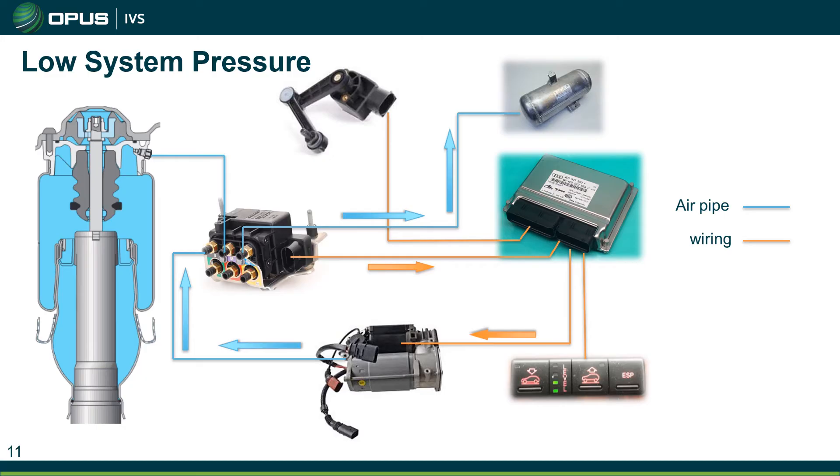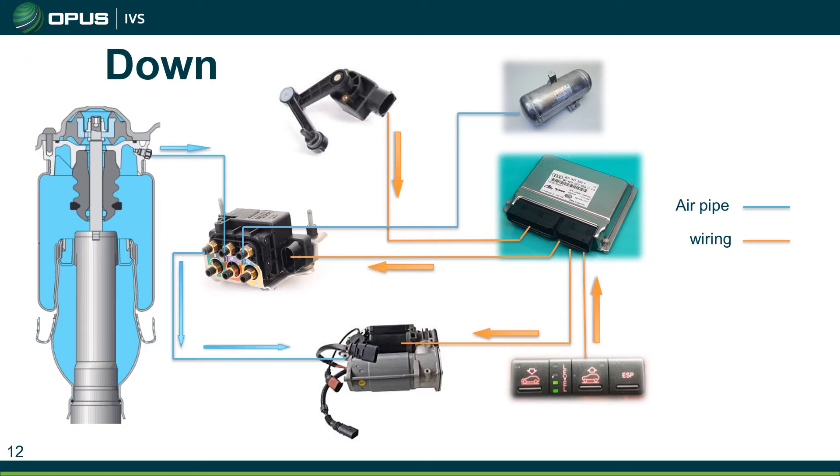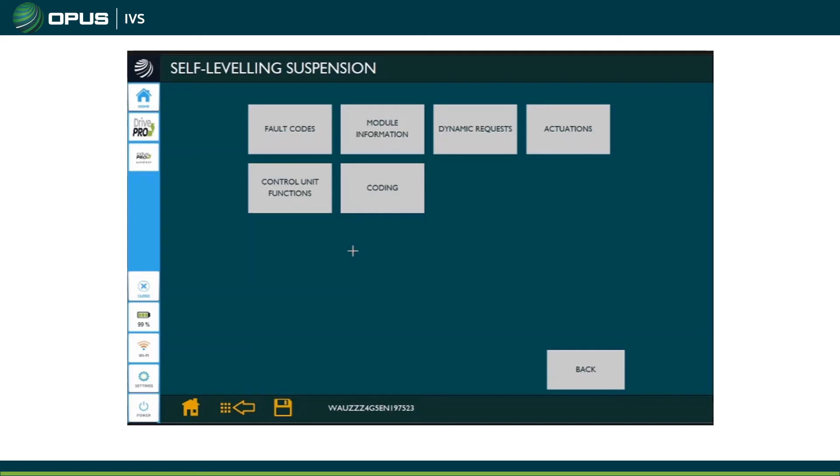The customer has pressed the down button. The ECU has seen that information and in accordance with the level sensor information it has opened up the valves inside the valve block — the ones that go to each airbag and also the one that goes to the compressor — and it has also opened a valve inside the compressor to bleed that air out to atmosphere.